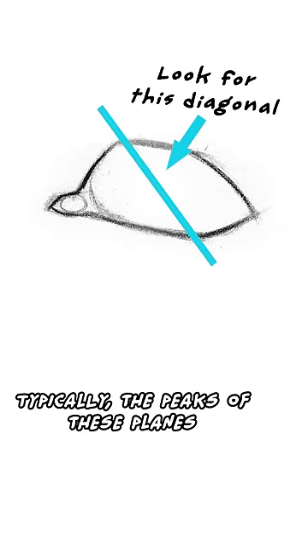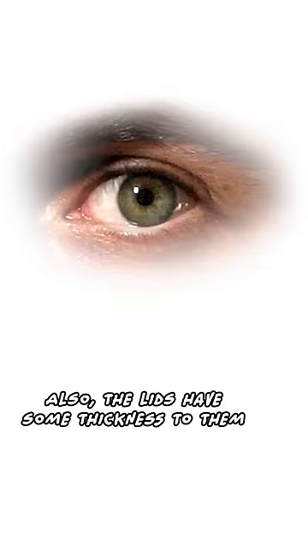Typically the peaks of these planes won't be symmetrical. Also, the lids have some thickness to them.